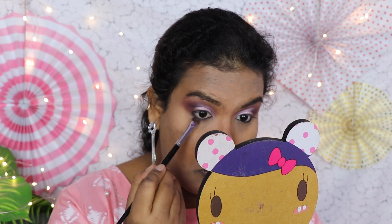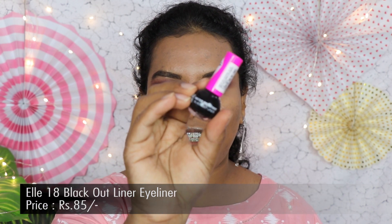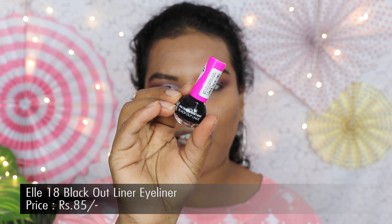Next I'm taking the plum eyeshadow to smoke out my lower lash line. For liner, I'm using my old favorite — the L18 Blackout Liner, which is really affordable and I used it non-stop during college. I still remember struggling to do a wing liner back then, but today I'm happy I can create a wing very easily.